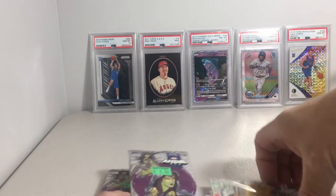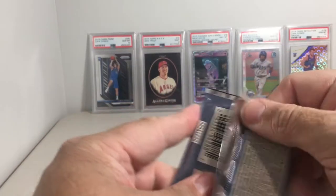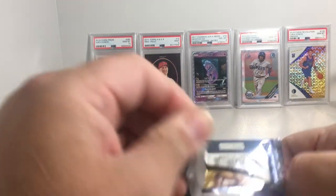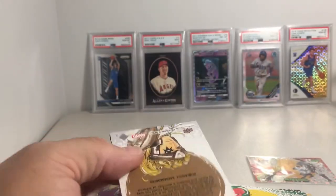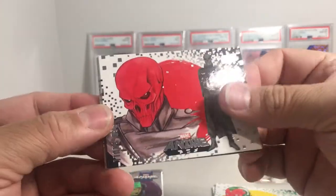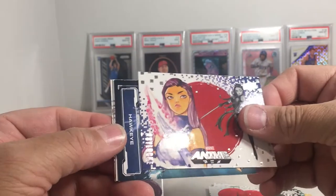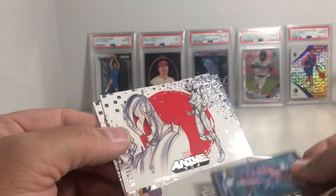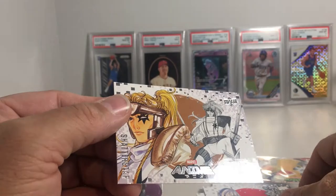The next pack has Gamora — not Gamera, Gamora — artwork on the packs. This one we got Red Skull, Psylocke, a mechanized Hawkeye insert, Ultron, and Shatterstar.